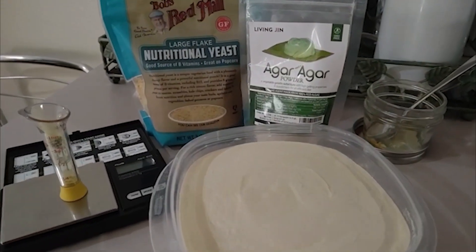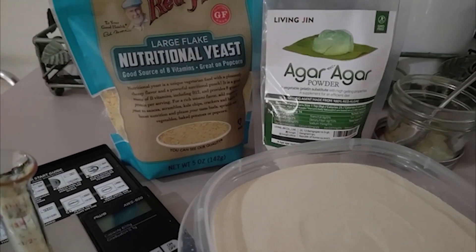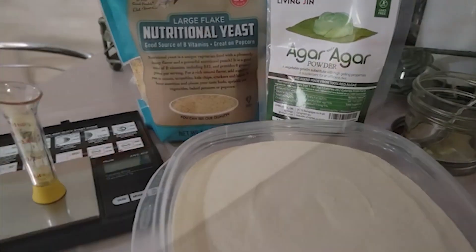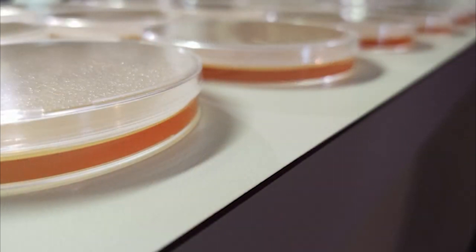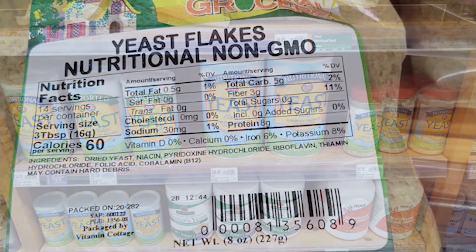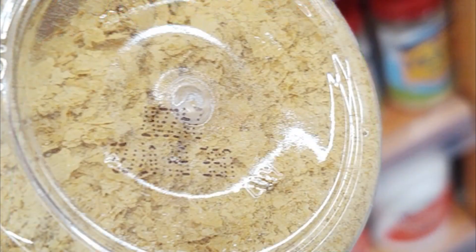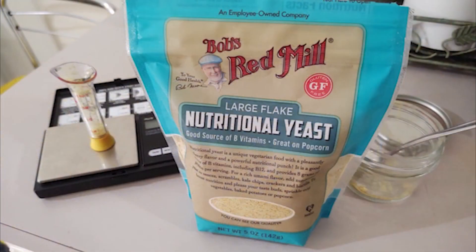MYA, or Malt Yeast Agar, is an amazing agar recipe. This recipe gives the perfect nutritional source from the malt extract, but the addition of nutritional yeast will promote that booming rhizomorphic growth in your mycelium cultures. Nutritional yeast can be found in most health stores or online and comes in various forms from powdered to large flake. Both of these are good, but you do want to make sure you grind it to as fine of a powder as you can.